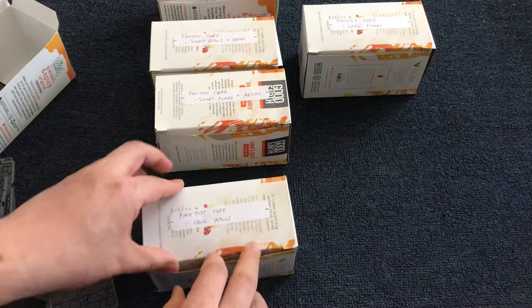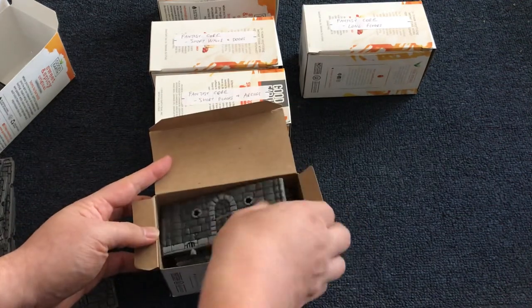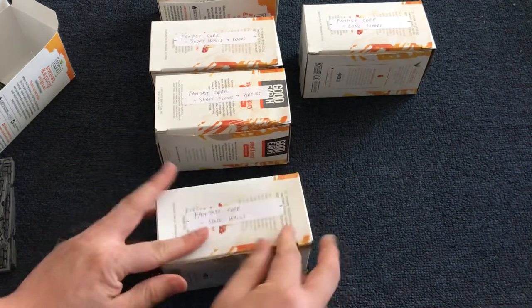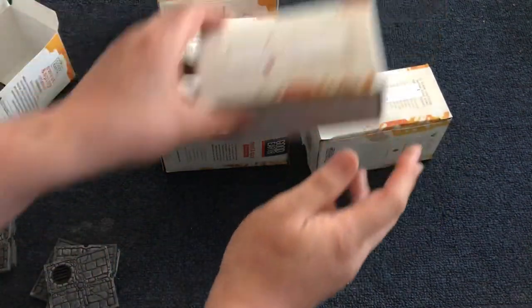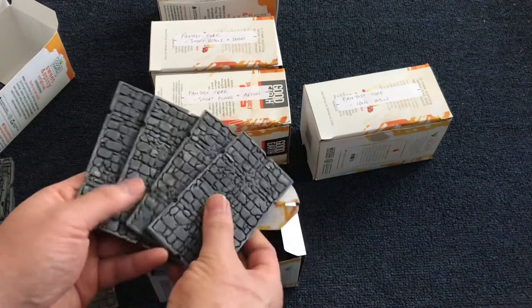The third fantasy core box is where I keep all the long walls. And the last one is where I keep the various floors.